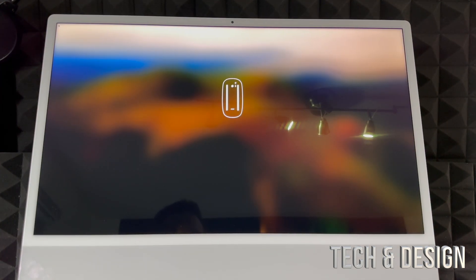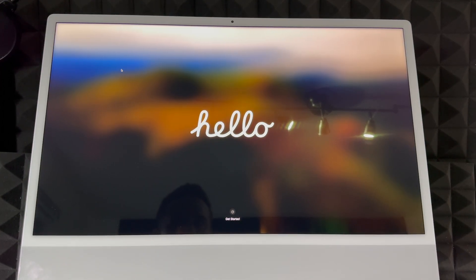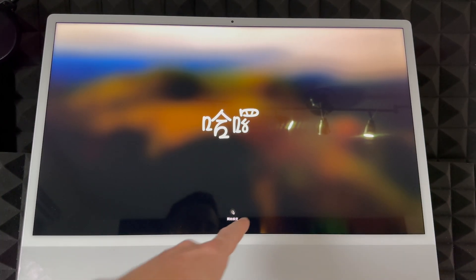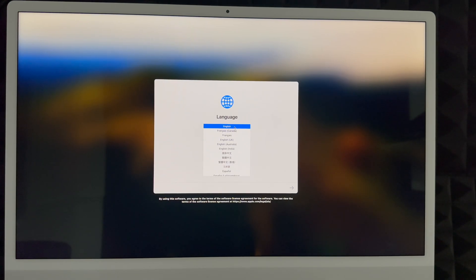After pressing the power button, the Mac will prompt you to turn on your trackpad and keyboard, which we already showed you. Make sure those are on, then scroll or touch anything on your keyboard to get started. Move the trackpad to begin, then click to proceed. Choose your language — scroll through the list, select the one you want, and click the arrow on the right-hand side to continue. We're going with English.